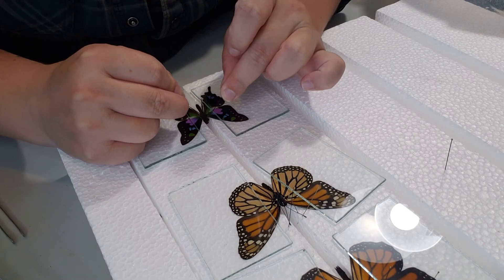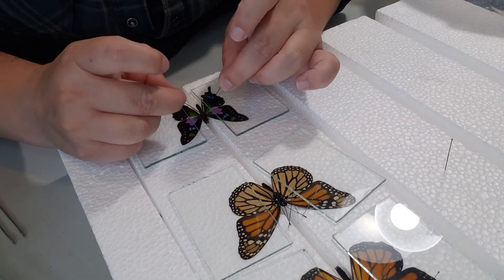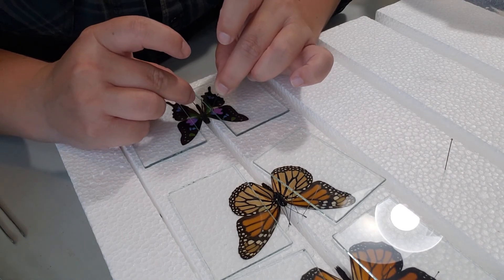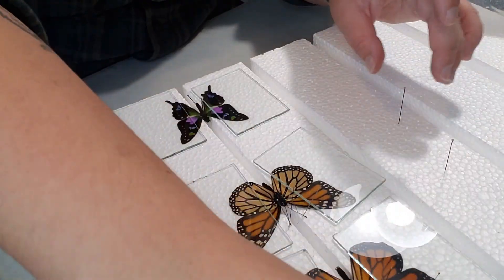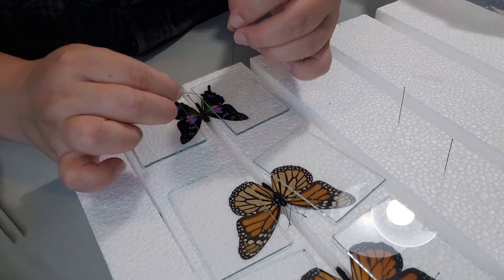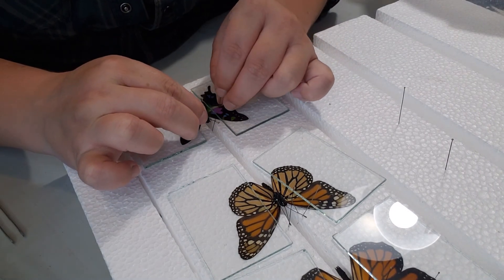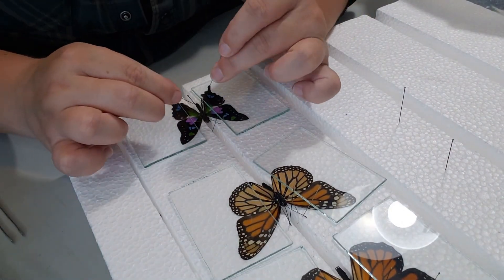Do the same thing for the other side — slowly lift up one side of the glass at a time. If you did the top wing first and you're moving to the bottom wing, slowly lift the bottom side of the glass while keeping the top side in place so the top wing doesn't fall down. Then straighten out the abdomen and thorax with pins, and straighten out the antennae as best you can.